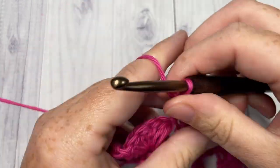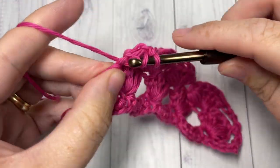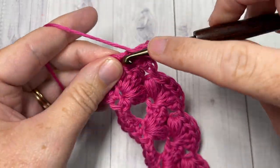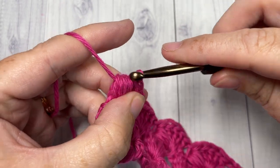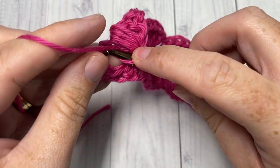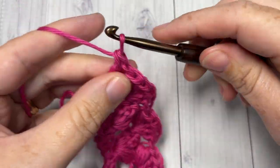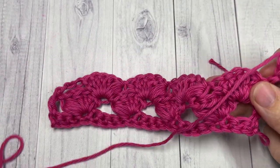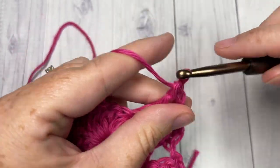Work one shell left, then chain one. When you come all the way across, work one final double crochet into the top of that turning chain three. Chain three and turn your work. That's all there is for this pattern — simply repeat Row 3 for as long as you would like, then fasten off.